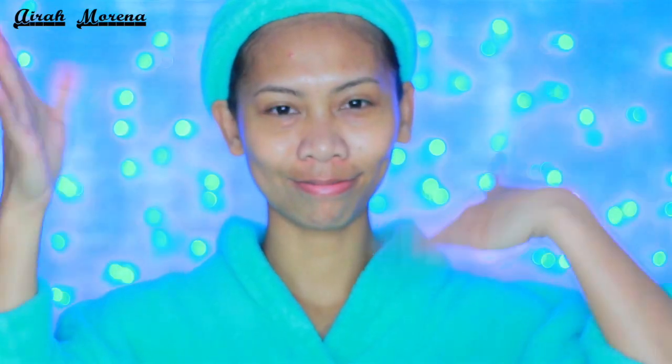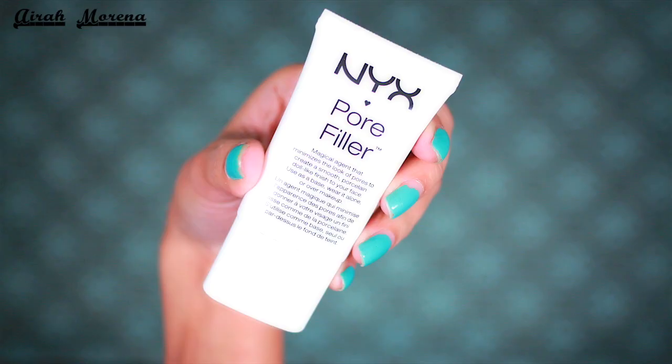Alright you guys, like always, I start off with a clean, fresh face. Then I also spread my face all over with these vitamin infused prep spray from Urban Decay.